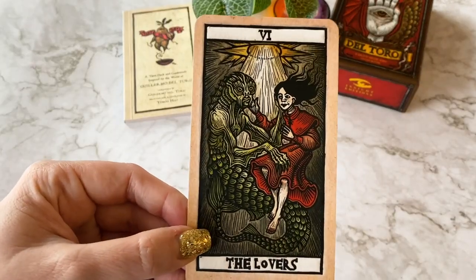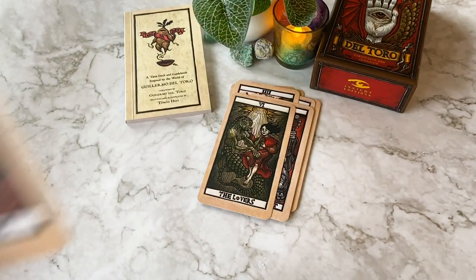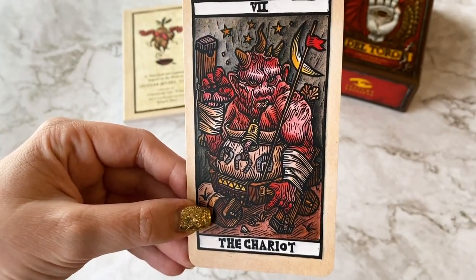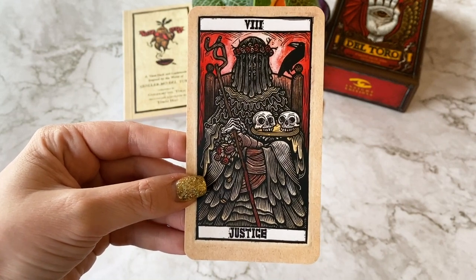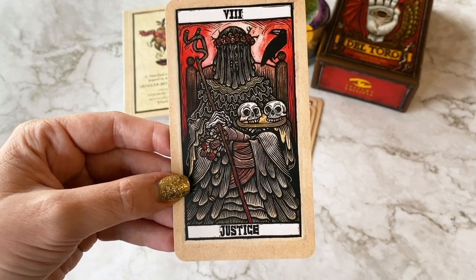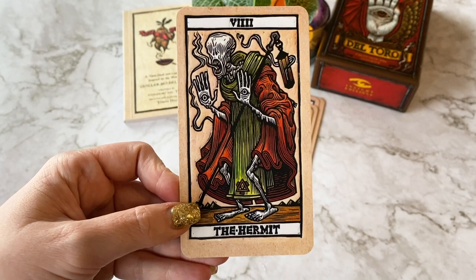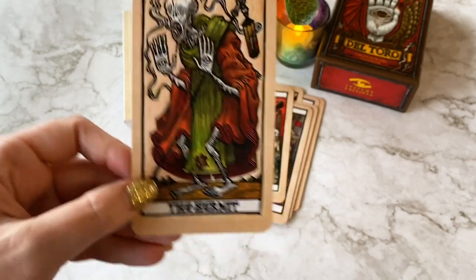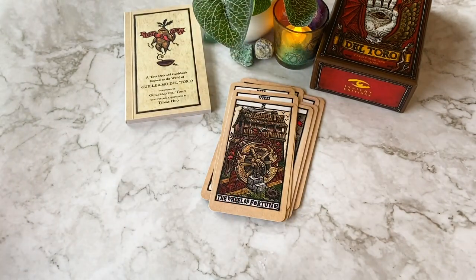I know this is from The Shape of Water - I just haven't watched it yet. Beautiful Lovers card. That's a finger in a bell - that's crazy. So Justice in this deck is number eight - I believe this is the more Spanish way of doing the tarot, because Waite switched them around. The eight being Strength doesn't bother me too much - I'd still read it as Justice. Obviously from Pan's Labyrinth. The line work in the carvings is so beautifully done. Wheel of Fortune. I need to make sure I'm not getting lost in these cards, otherwise it's going to be a very long video.